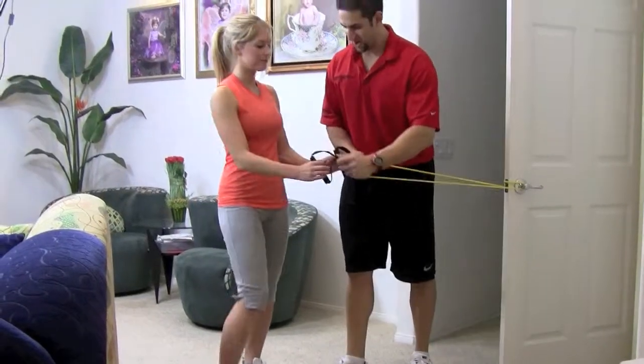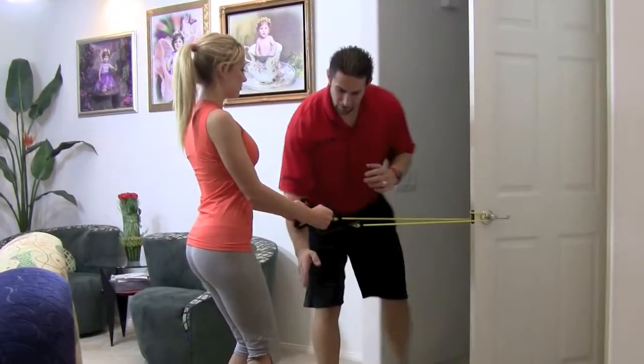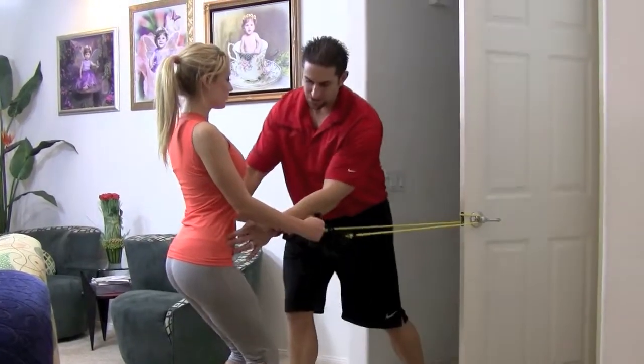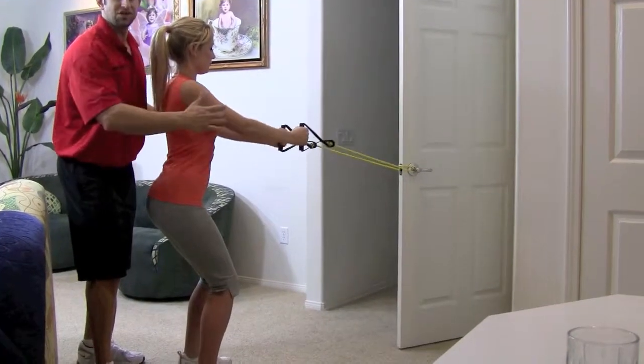Once it's set up, grab the resistance bands. Shoulders back and down, chest up, hip, knee, ankle lined up, feet are straight. Bend your knees, stick your butt out, chest up. Your hands — you want to have your palms facing one another.